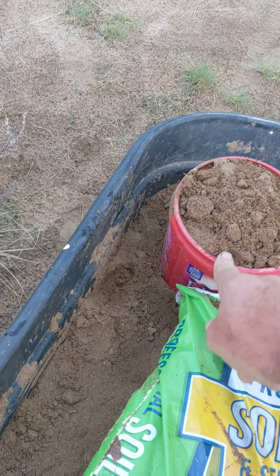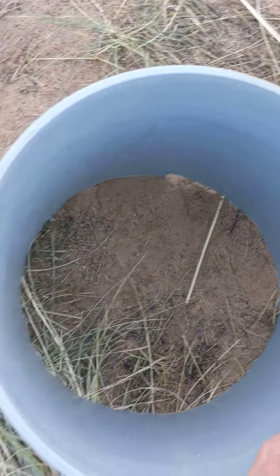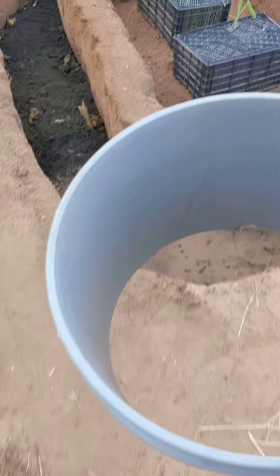I'll mix one of those with that soil, and one with this soil, and then put it inside of here. It'll be my little incubator. It'll go down here, but I want to get some more soil down here — about to there maybe, I'm hoping.